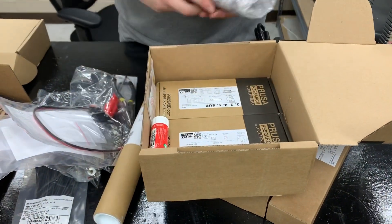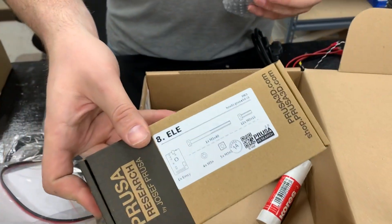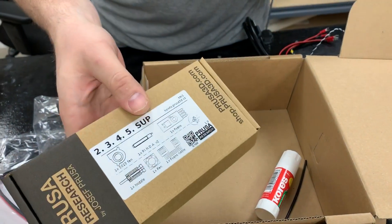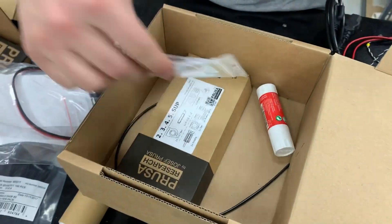We got the LCD screen, a couple more boxes, the INC board, some more sensors — the filament sensor and the Pinda sensor. It also looks like it comes with a glue stick.